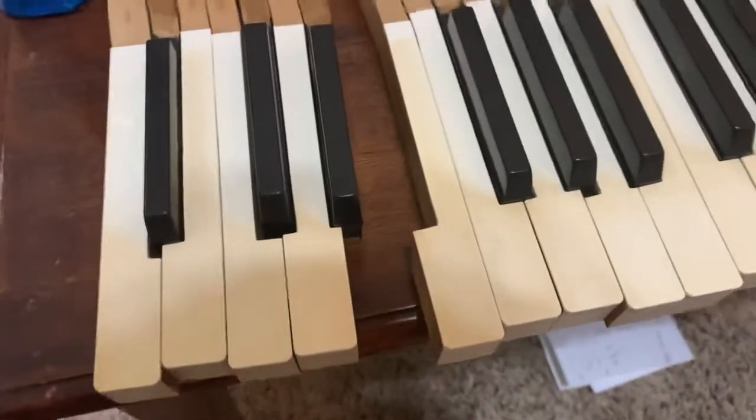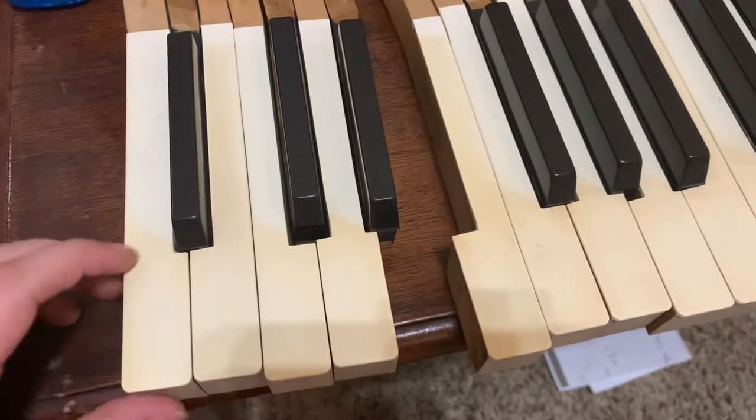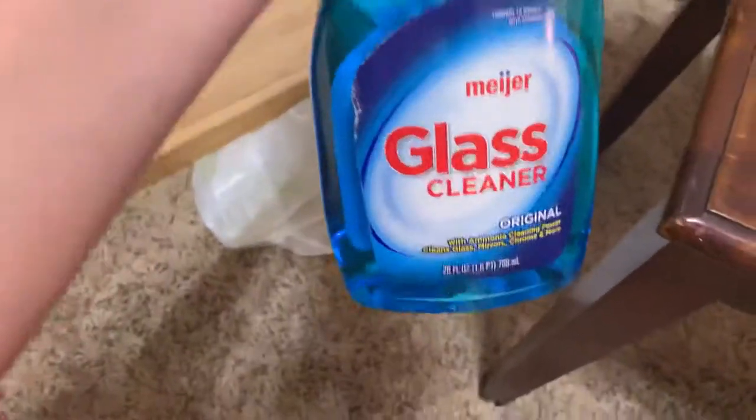Basically what I do is I get the piano key. My piano keys aren't super dirty, but they're still a little bit dirty, as you can see from a comparison. Basically what I do is I get Windex, or glass cleaner.